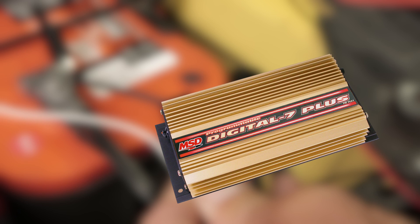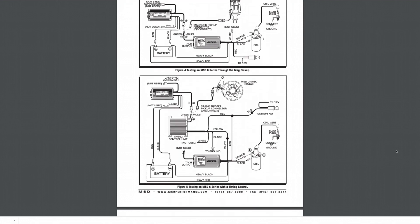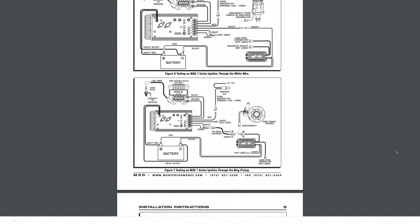To test older CPC ignitions, you'll have to use the harness adapter supplied with your ignition box. You'll find multiple diagrams in the instruction manual that will show you just how to connect your crank trigger or distributor based on the type of ignition system that you're using.